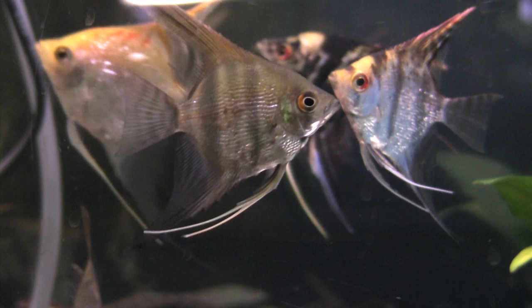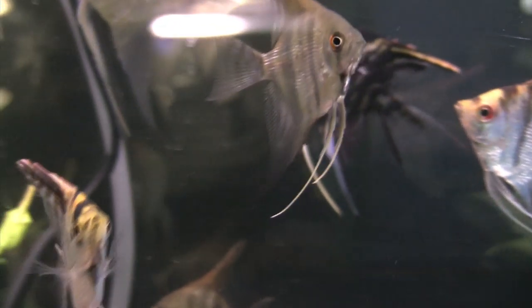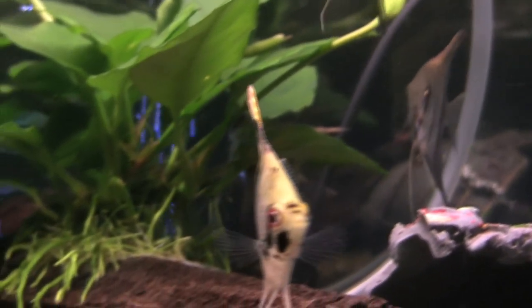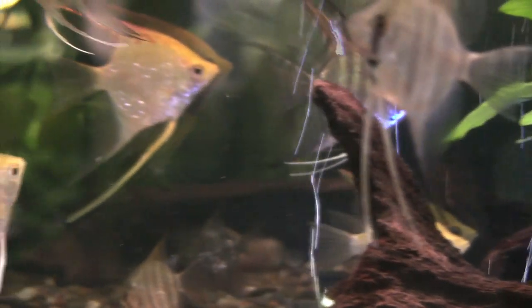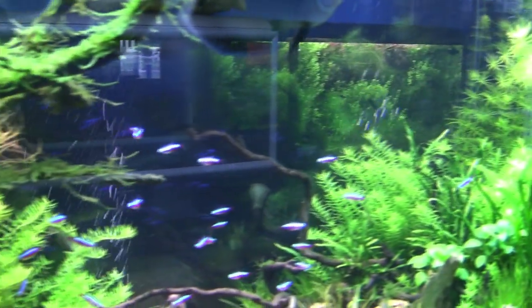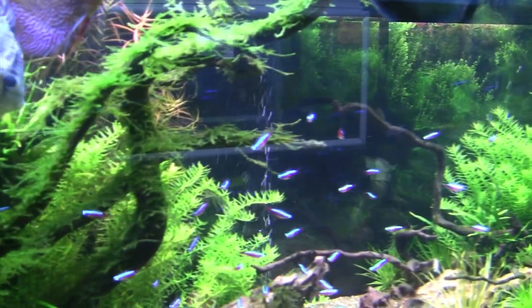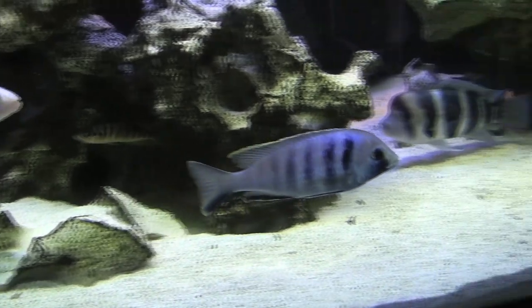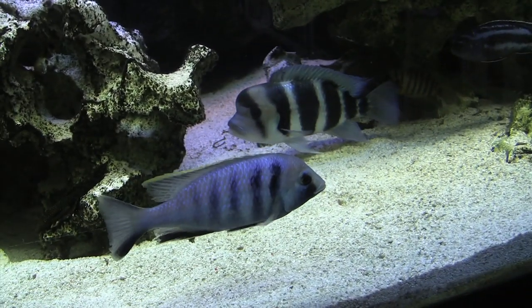This is where most people who have never photographed fish before come undone. They put the camera on program, aperture priority, or shutter speed priority. You must be on manual, which means that you control everything the camera does. It is very important when you are focusing on fish that are moving — focus on the eyes. The eyes must be sharp.